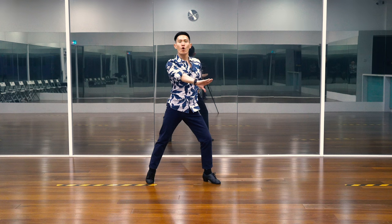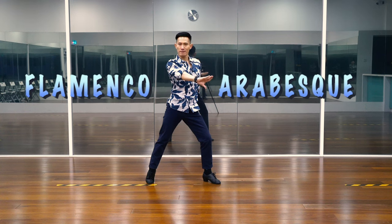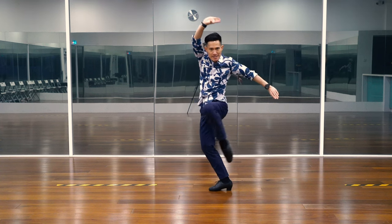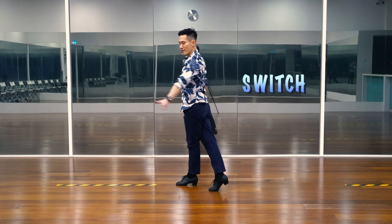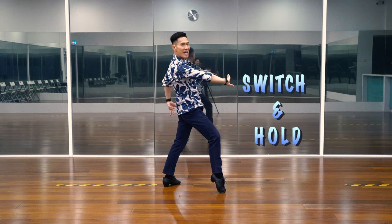And now, we will dance a famous flamenco figure, the arabesque with bent knee. And we will cross our left foot in front of our body. Like this. Five, six, and — now you switch on seven. And you hold this position on eight.